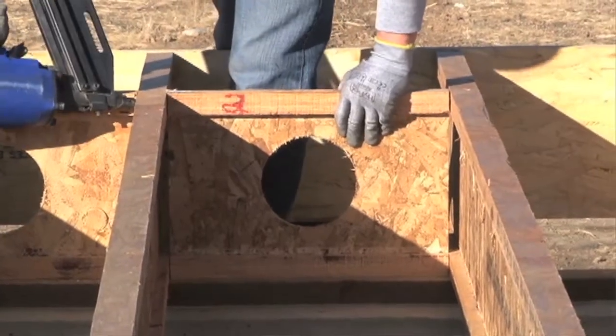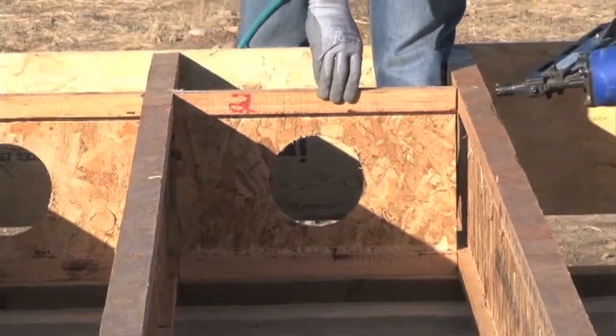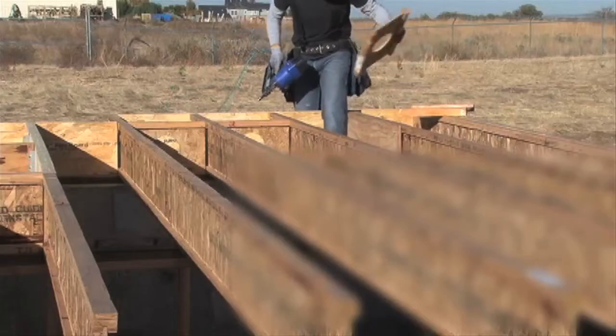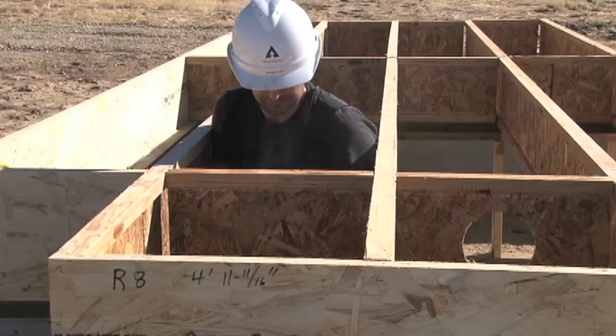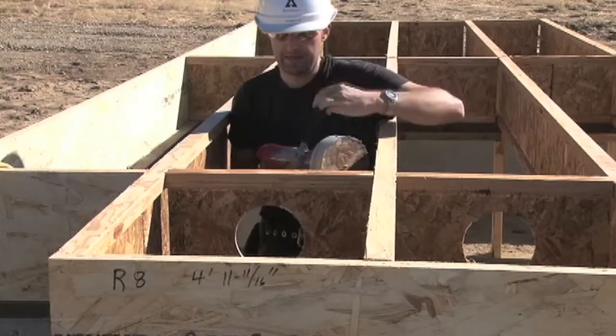Now let's talk for a minute about insulation. Using proper techniques when framing the floor cantilever will make it easier to insulate the floor cavity. In order to insulate, you will need access to the cantilever section later. The key is to field cut holes into the blocking panels before you install them. This will make it really simple to either blow or push insulation into that section right through the holes.